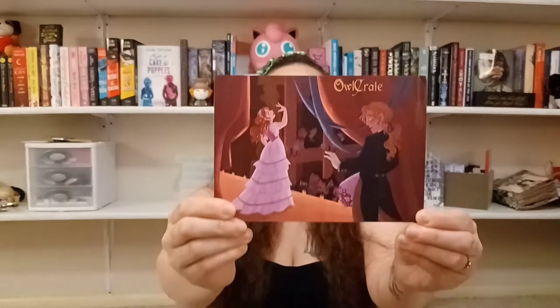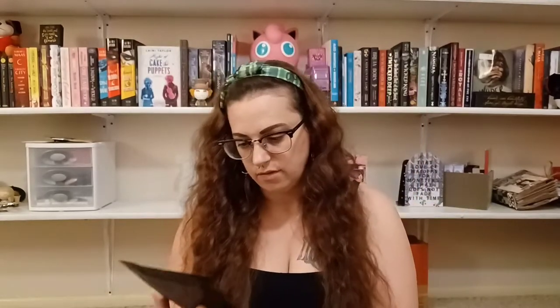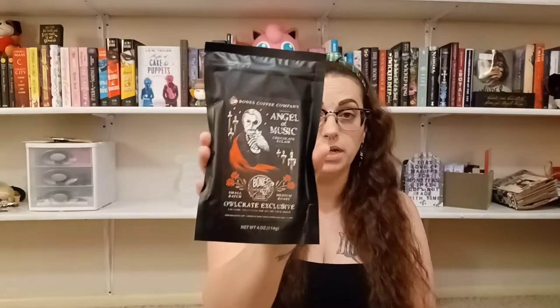I'm going to open the box. This month's theme was 'Peek Behind the Curtain.' We have a really big bag of coffee — this one is Chocolate Eclair. Not something I would ever pick up on my own, but I really hope I like it because this is an enormous bag. All the other times in the past I wished the bags were bigger, so they've listened.